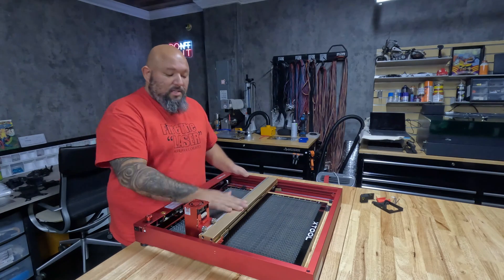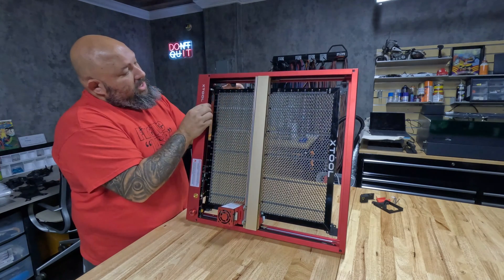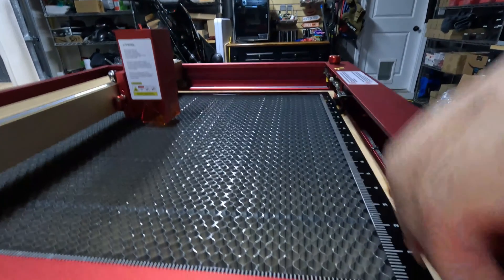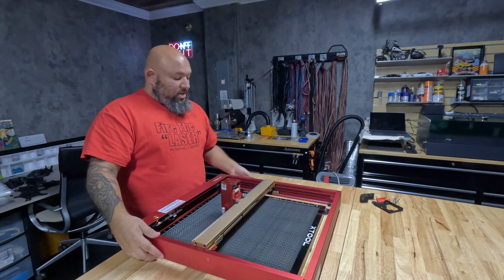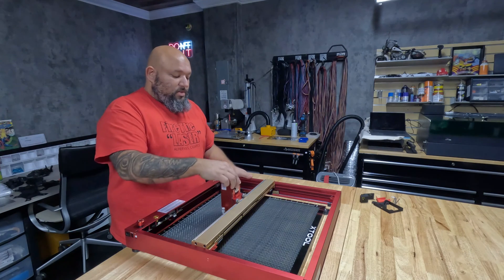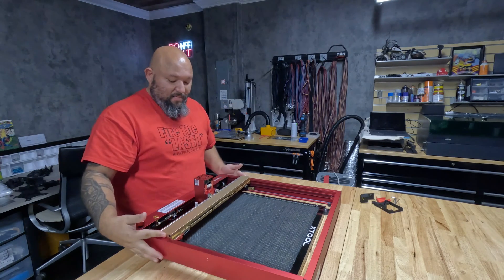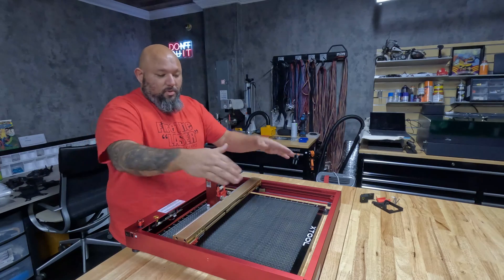Another difference in this machine is the limit switch. The limit switch here has a bigger limit switch at the front — it has a couple of extra notches. The reason for that is the modules are different sizes, and with the 40 watt they changed it and gave you this piece separately. Now it's coming with the laser. So when your laser goes to the front, it doesn't hit the frame — it actually stops, because you can move this forward. This gives you the advantage to move back on the limit switch, so you have room to play.